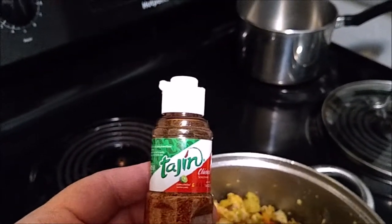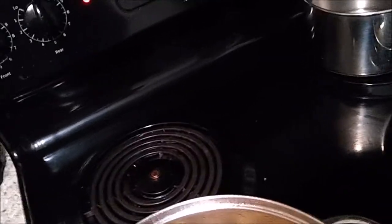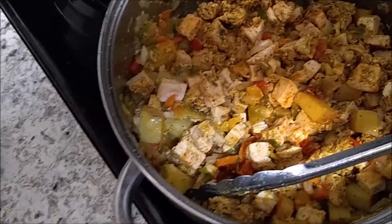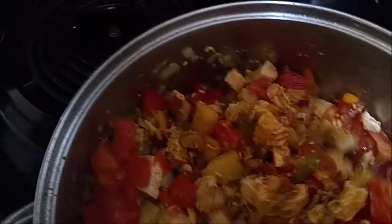Then we're going to add a little bit of the tagine. This stuff is awesome — I love it and I think it's going to fit very, very well with these stuffed peppers. I'm going to put a good amount in there. We're going to cook that down just a little bit and then add our diced tomatoes. We cooked it down a little, now adding the diced tomatoes and giving it a mix. We're going to put a lid on this and let it simmer for about 25 minutes.